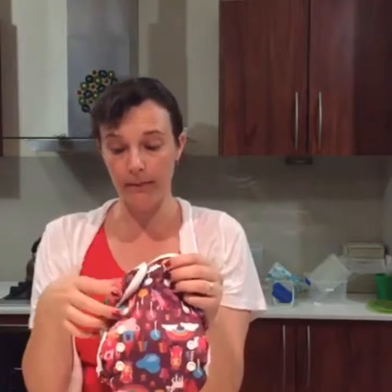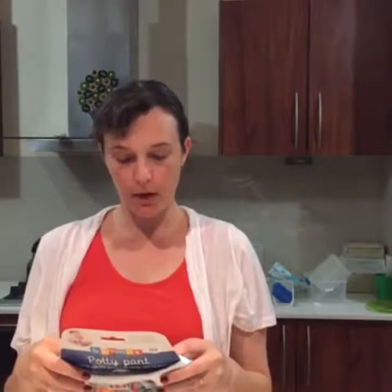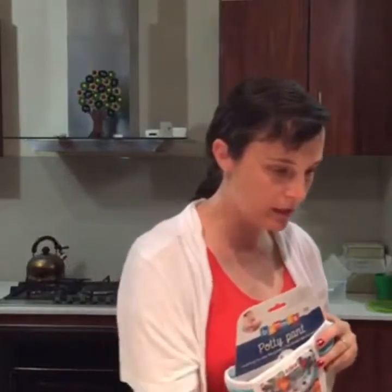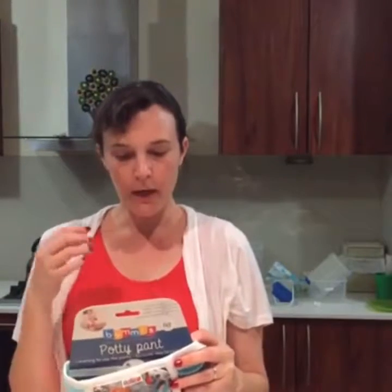Their snaps are different — they're made in Japan so they're really high-quality snaps, and you'll see that you have a female and then a male, so it's a little bit stronger, which I think is lovely. The organic cotton is the same as what's in the deluxe booster — a combination of cotton and rayon from bamboo, so very trim but highly absorbent.